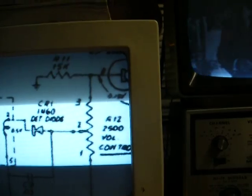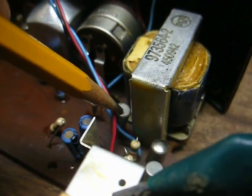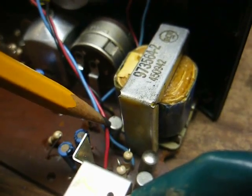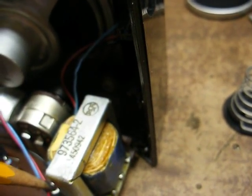If the noise varied with the volume control, it would be somewhere back earlier in the circuit. Here's our audio driver transistor, and I want to look at it with a scope — look at the base and the collector, base being the input, collector being the output — and we'll see if we detect any noise on the oscilloscope.